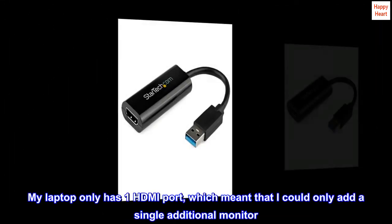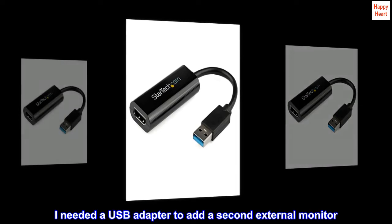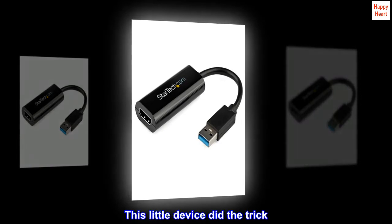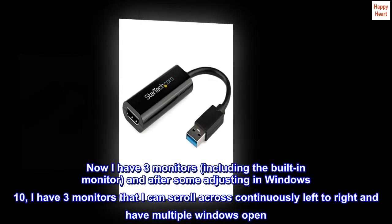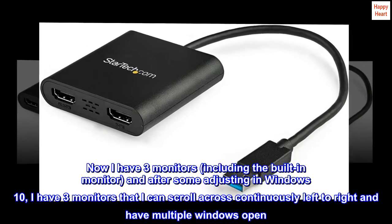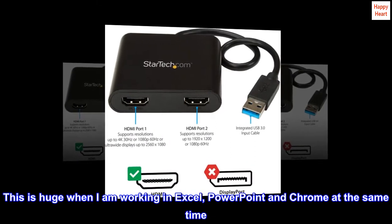Top reviews from the United States. My laptop only has one HDMI port, which meant that I could only add a single additional monitor. I needed a USB adapter to add a second external monitor. This little device did the trick. Now I have three monitors, including the built-in monitor, and after some adjusting in Windows 10, I have three monitors I can scroll across continuously left to right and have multiple windows open. This is huge when I am working in Excel, PowerPoint, and Chrome at the same time.